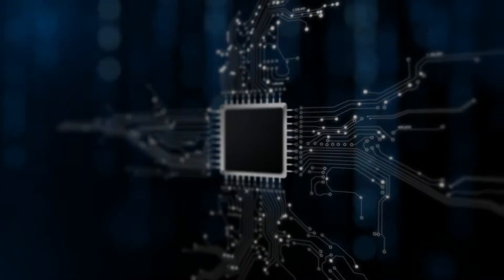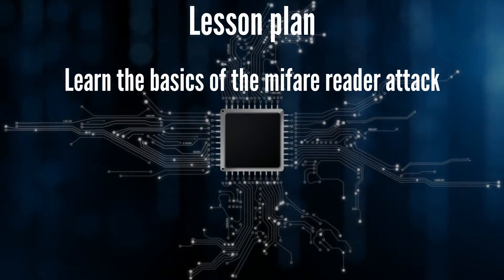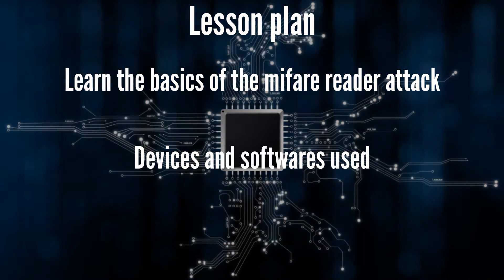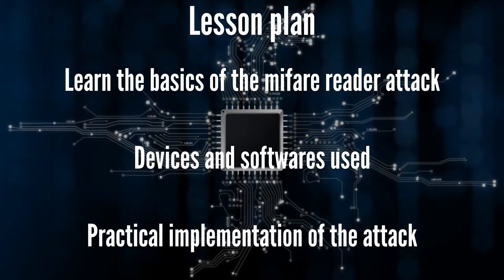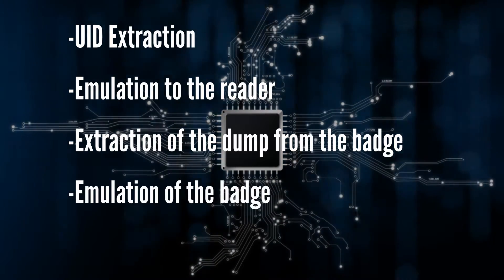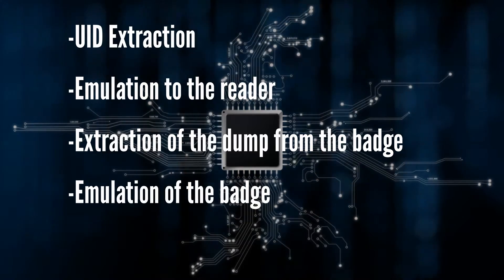Hi everyone, this is French Key for Lab 401. In this video you will learn the basics of the MiFare reader attack to crack a secure MiFare badge, devices and software used to perform this attack, and the practical implementation of the attack: UID extraction, emulation to the reader, extraction of the dump from the badge, and emulation of the fully functional badge to the reader using the Cameleon Mini.